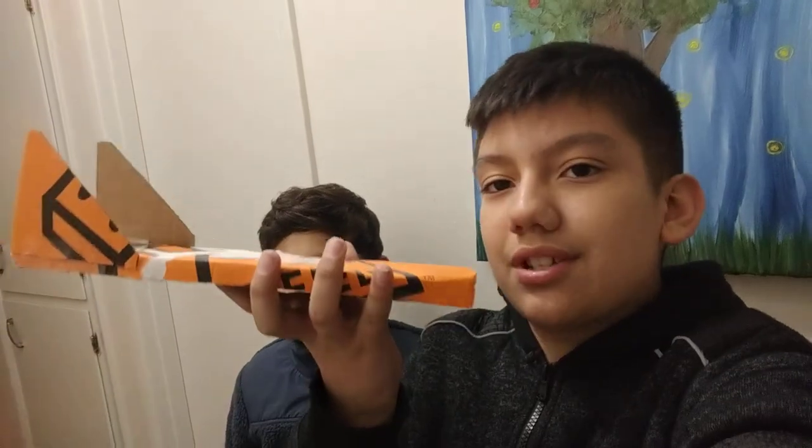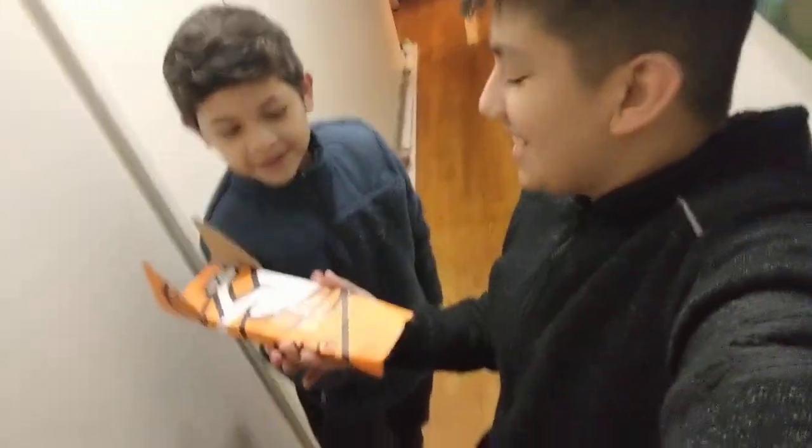Oh, that was actually pretty cool how it goes up! So, like I said, thank you guys for watching. Subscribe if you want — there's a random present giveaway. Comment down below 'paper skimmer' — P-A-P-E-R S-K-I-M-M-E-R — with a question mark and an exclamation mark. Leave a like and subscribe. Tell us if you're a boy or a girl — we'll still give it to you whoever you are. Subscribe, leave a like, goodbye!